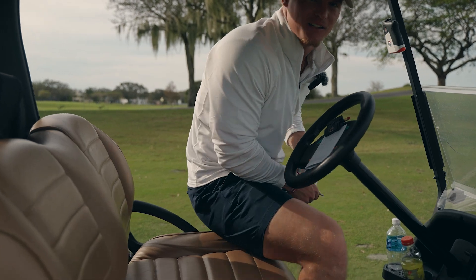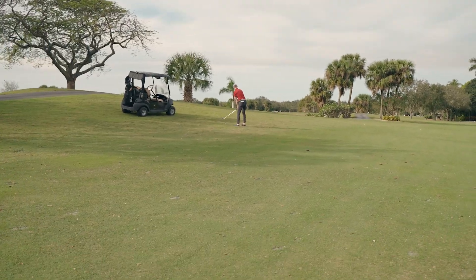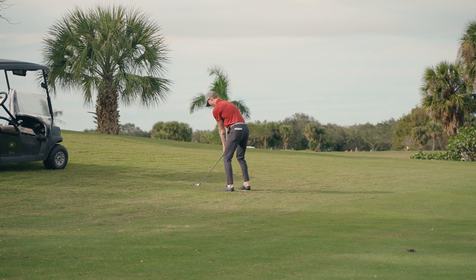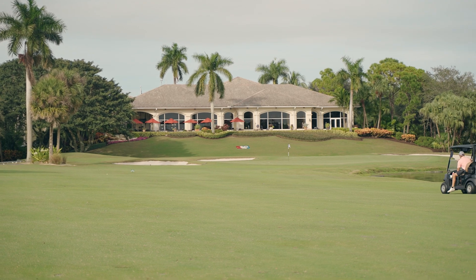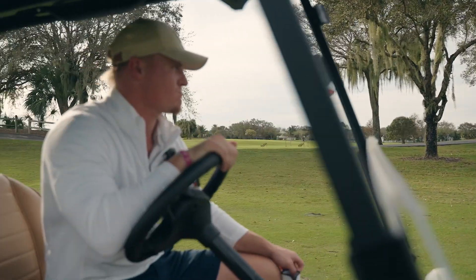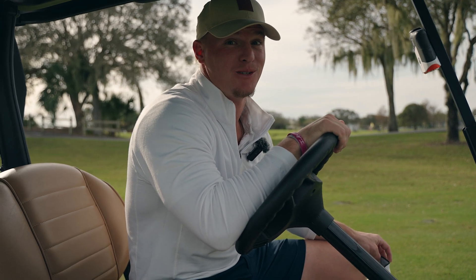Let's see what the Canadian's got in store for us. Oh, he's got that pre-shot routine. Oh, that's nice — sit! Atta boy. That's money though, that's money.